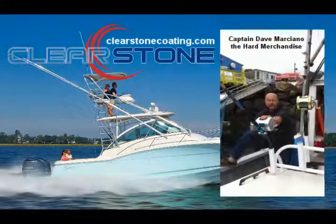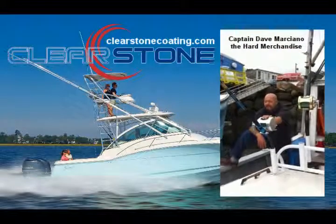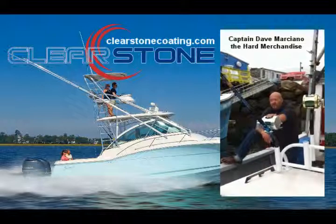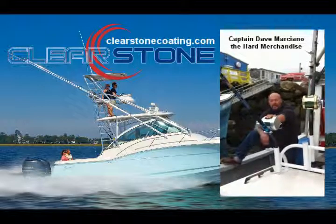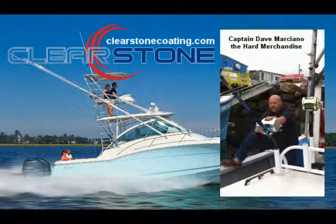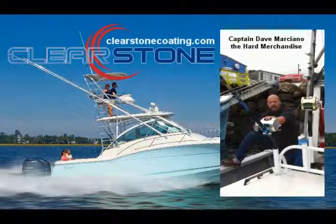Hi, I'm Captain Dave Marciano of the Fishing Vessel Hard Merchandise. You might have seen this boat on that show, Wicked Tuna. Now, I've been working with Clearstone here. They came down this spring, in the spring of 2012, and painted my hull, the hull of the Hard Merchandise, with their product.